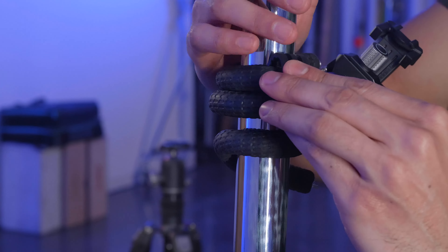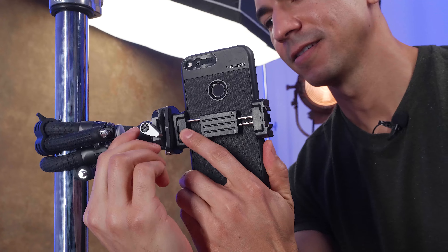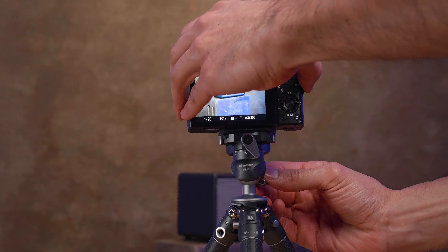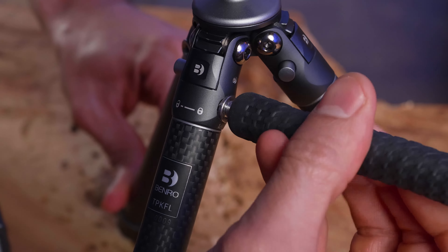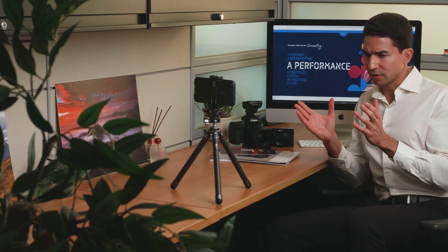There are two built-in 90-degree notches for quick switching from landscape to portrait orientations so you can get your shot that much faster. Three quarter-20 mounts allow you to attach additional accessories or connect the flex legs. The rubber feet provide stability on whatever surface you're shooting. With a built-in ball head, you can level your shot with ease. The head also features 360-degree pan rotation with a built-in pan scale and an Arca Swiss compatible plate with a three-way screw for easy mounting.